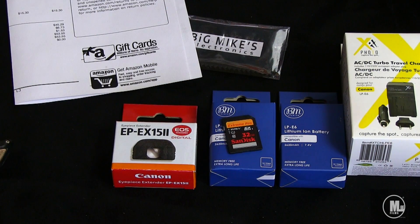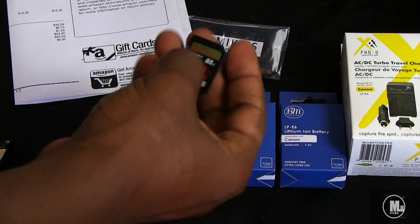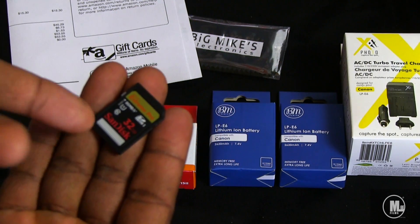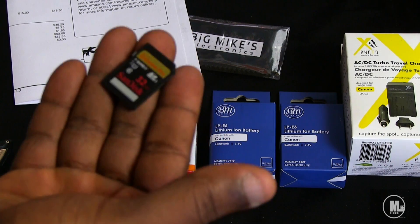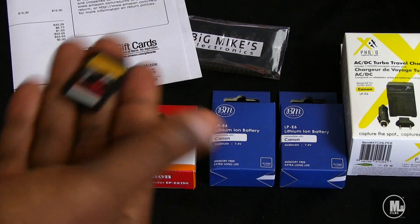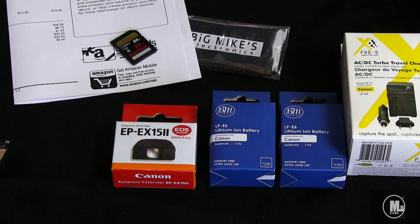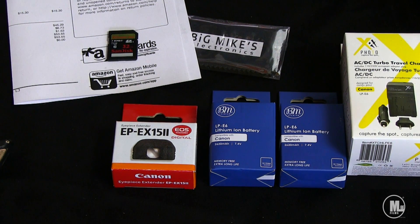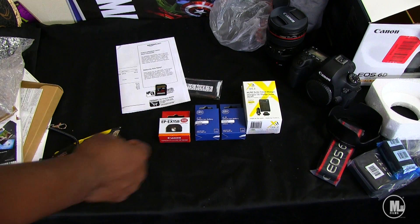This memory card I already own — it's about an $80 card, though they should be down to around $50-60 now for this capacity. These are very high-end pro memory cards. I really recommend these if you're shooting on a DSLR: the SanDisk Extreme Pro, 95 megabytes per second write speed. It's waterproof, heat-proof, and X-ray proof. High capacity and super fast.